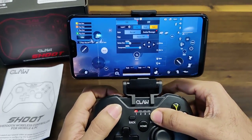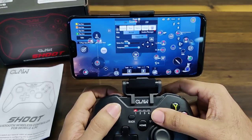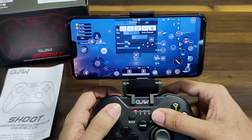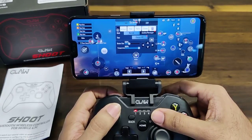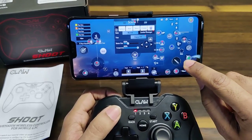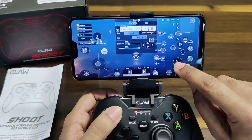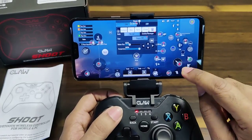Pressing Start will bring up all the available options. This is the preset that we downloaded, so as you can see most of the buttons are already configured. You can still customize by clicking on any of the buttons and moving them to your desired location.